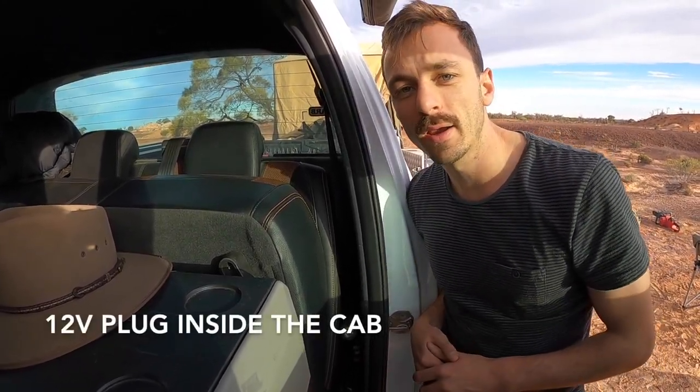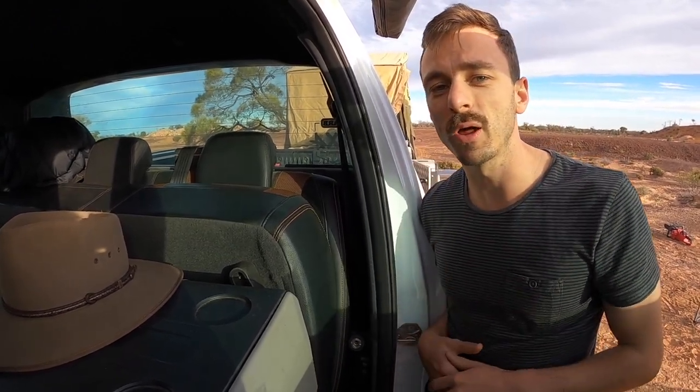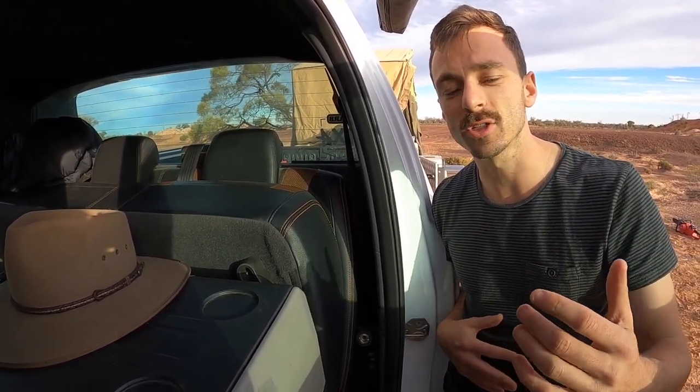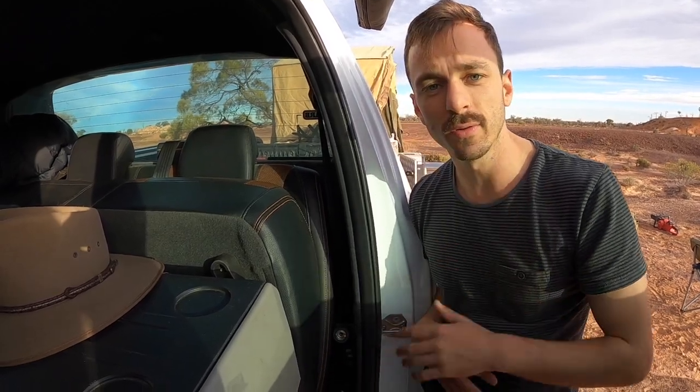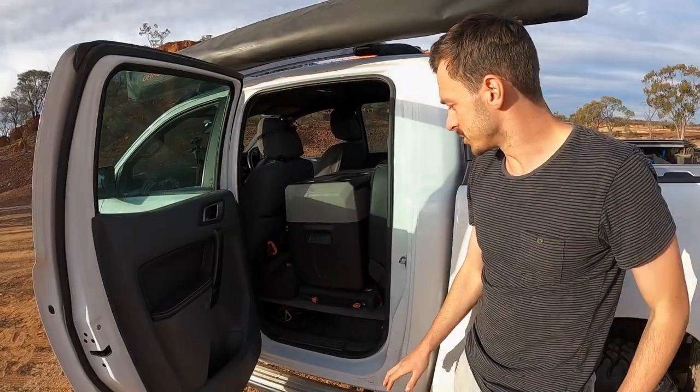An update to the back seat — I've had a 12-volt plug installed in the back. My original issue was that the 12-volt plug was in the back of the tub, so every time I stopped and wanted to power the fridge I had to run the cord out the back of the car and plug it in. Now I can just leave it on as a set-and-forget.